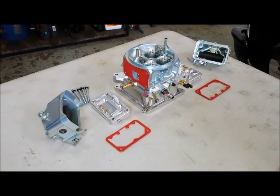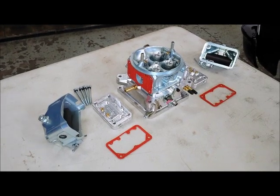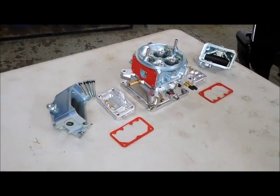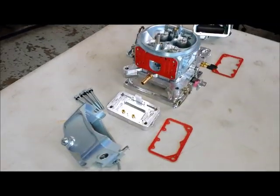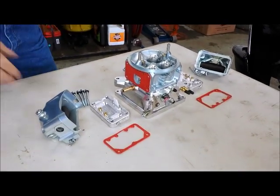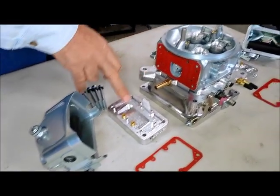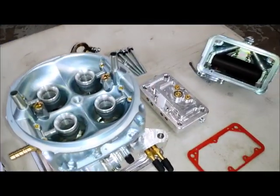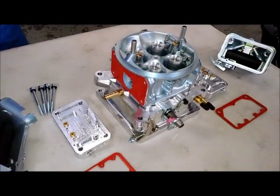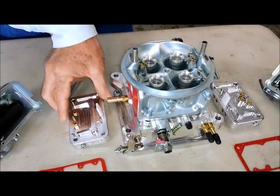With a modular 4150-style carb, four bolts on either side — eight in total — and you can have this whole thing taken apart. It's a wonderful piece of engineering. In here we have metering plates and float bowls. The main body and float bowls are die-cast zinc, while the base plate and metering blocks are both billet aluminum, which makes it a little lighter than a standard carburetor. With billet pieces, you have much more control over the machining and the features involved.